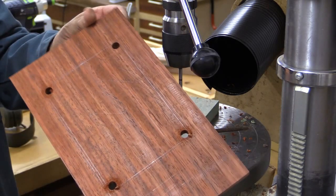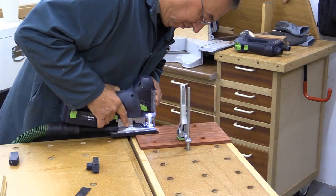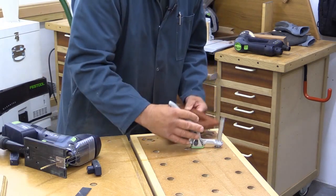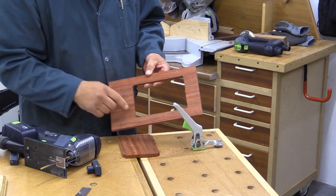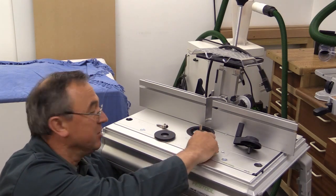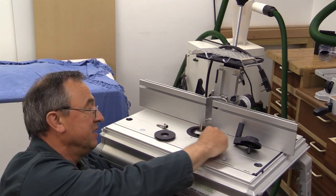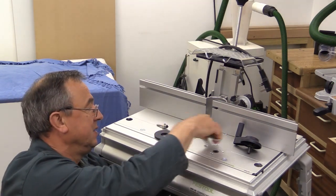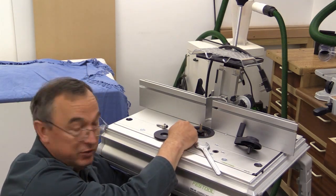I've drilled four holes which make the jigsawing very simple. That was quite simple — now I'll cut the bulk of it out, and I'll trim around with the router to make it really neat. The beauty of the Festool CMS router table with the Festool router is that cutter changes are really easy and you don't need to use an extension collet on the router.